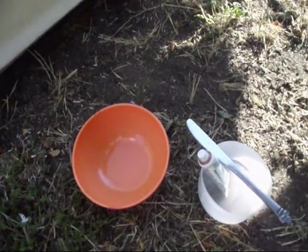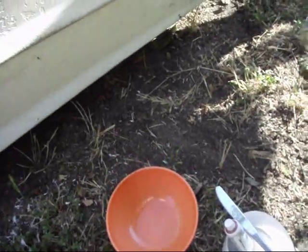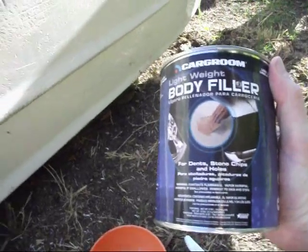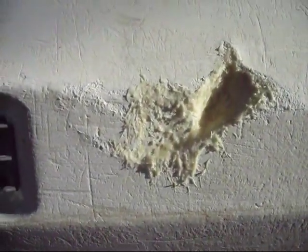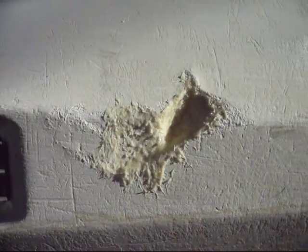I've got my mixing bowl and a butter knife to spread it, and I'm just going to go for it. I can't make it any worse. Generally speaking, you'd want to use a fiberglass repair kit for this kind of thing, but it's the middle of the summer. I don't have the time, energy, or the know-how, so this is what I'm doing, and I think it'll be just fine.